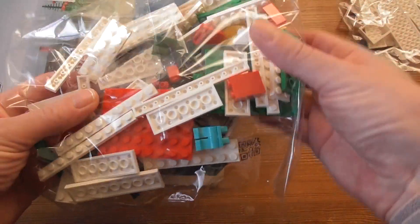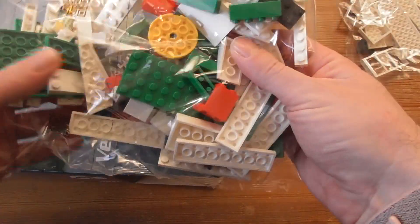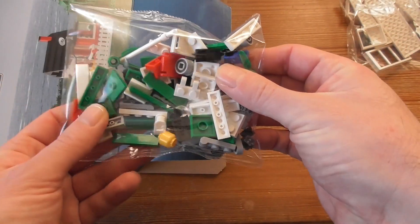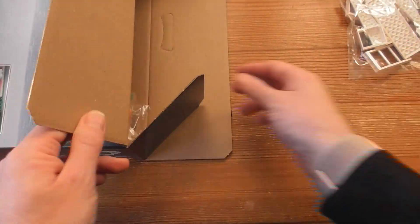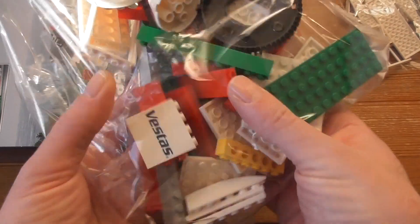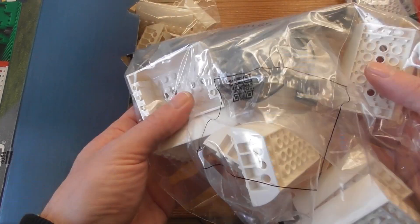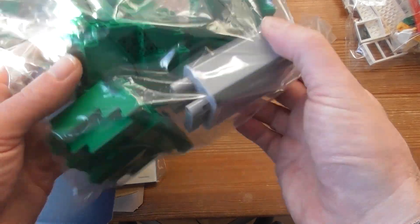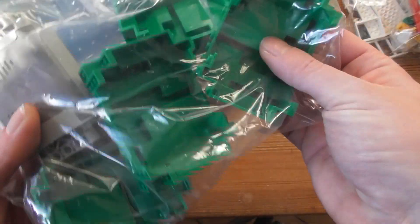No numbers in bags. Oh, it's pre-printed. This will be hard. It looks really awesome.